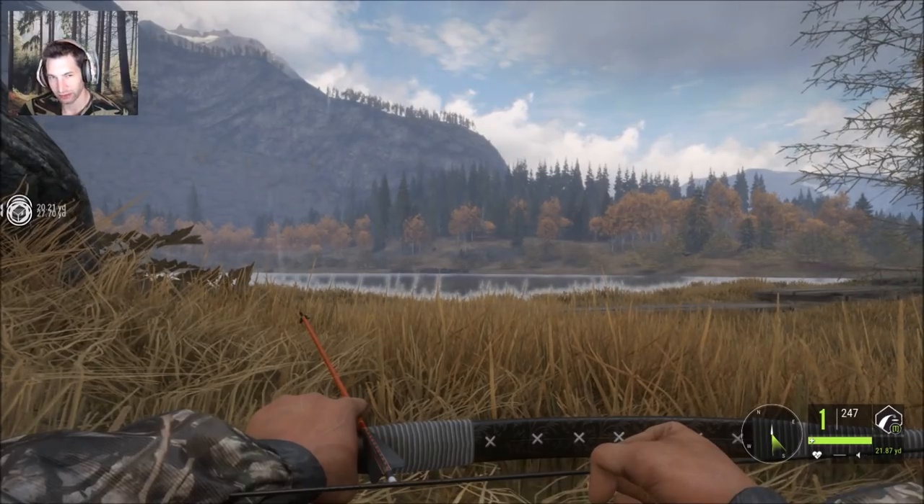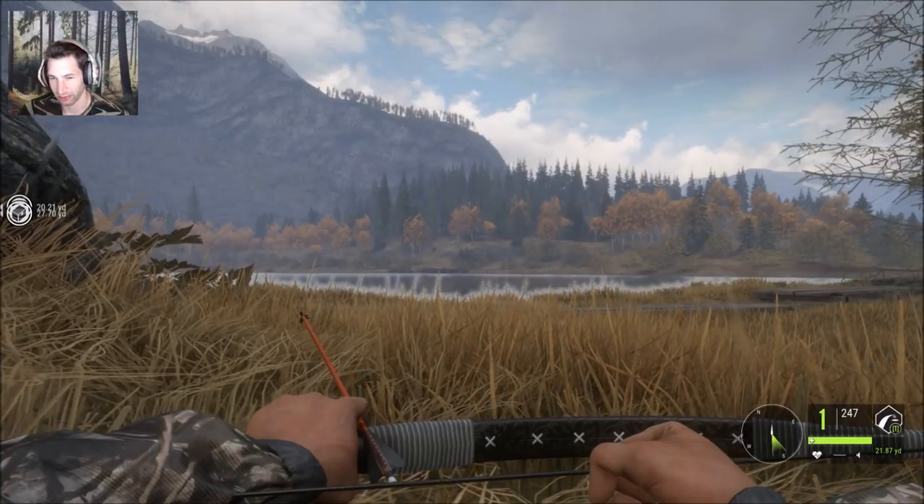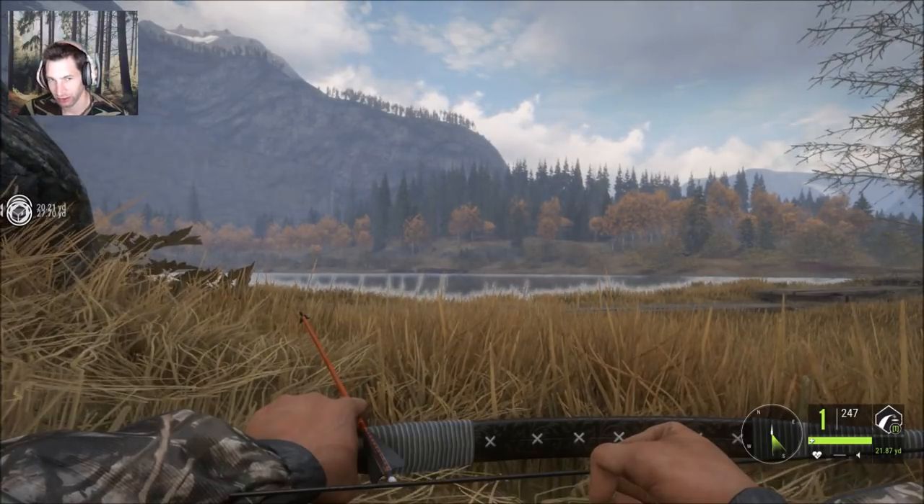Hello everyone, welcome back to The Hunter: Call of the Wild. This is the Hunter DD33, and in this video I'm going to show you how to shoot the recurve bow accurately.